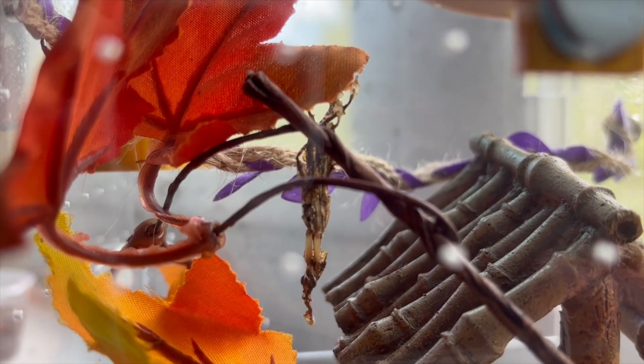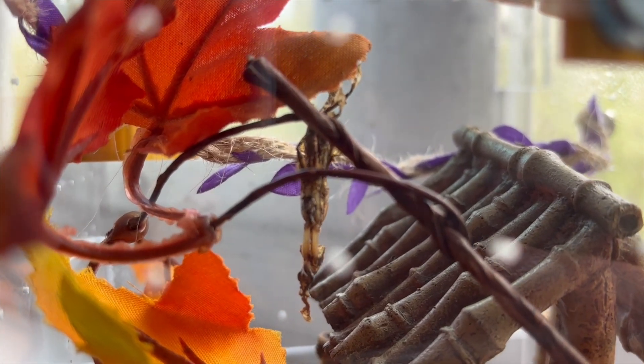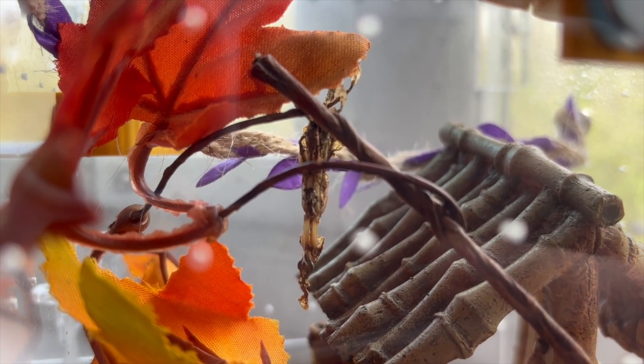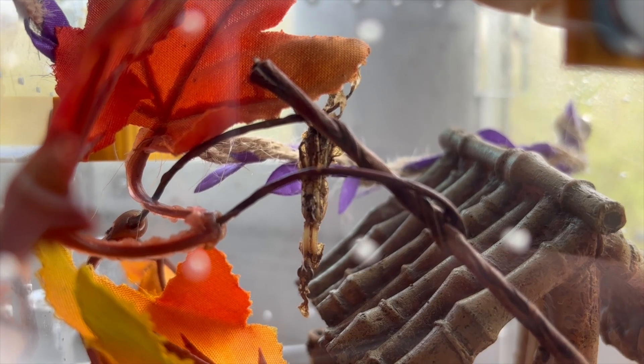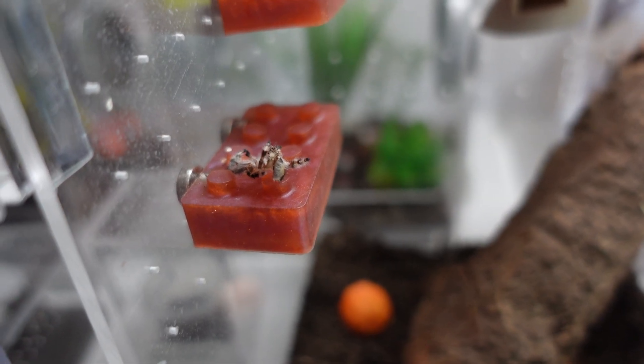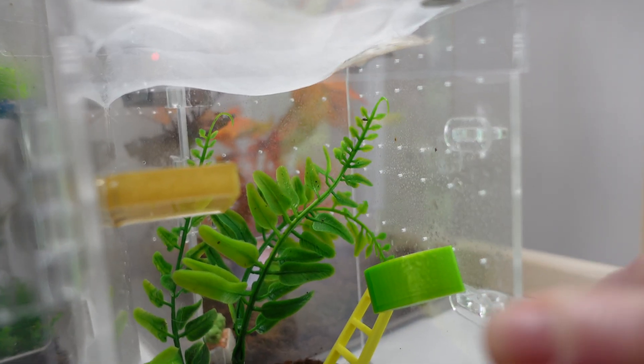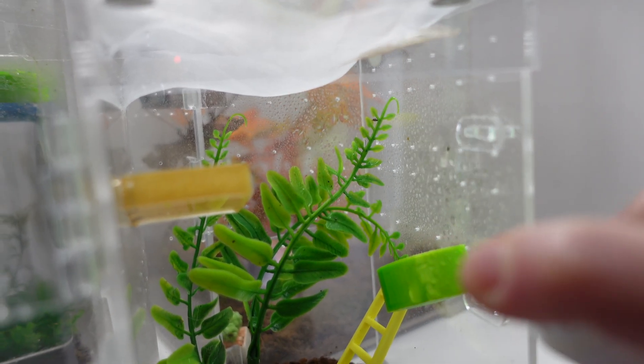The other important reason for misting is more related to molting and different life stages. When your spider or mantis is growing up, they're going to molt — it's natural and always happening. To help that molting process, it can help to increase the humidity. You can spray their enclosure when you notice they're going to pre-molt, and spray a bit more just afterwards. That will help the molting process go more smoothly.